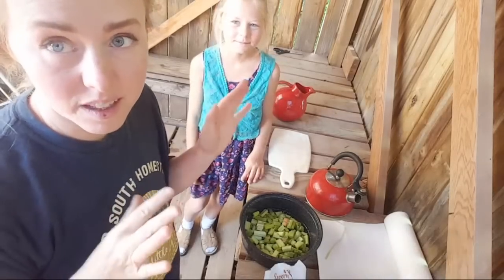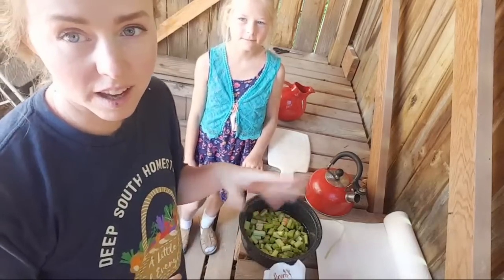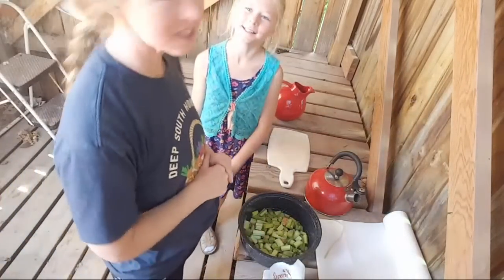Hey guys, so we have the summer kitchen smokehouse slash sun oven storage facility, slash dollhouse.